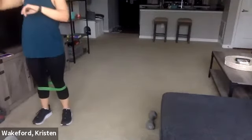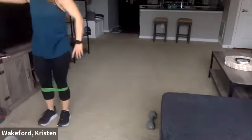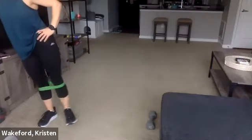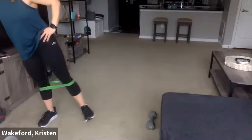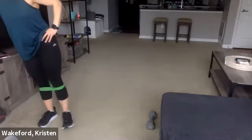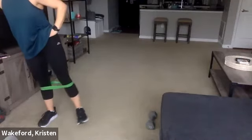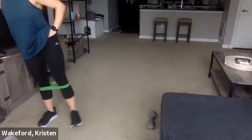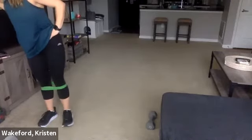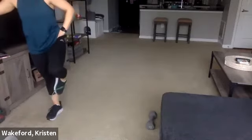Good. Last time here for those lifts, and then we take that mini band off. Get set — three, two, and go. Keep that leg up, try not to touch the ground. Two more — one, two. Good. Go ahead and take that mini band off.